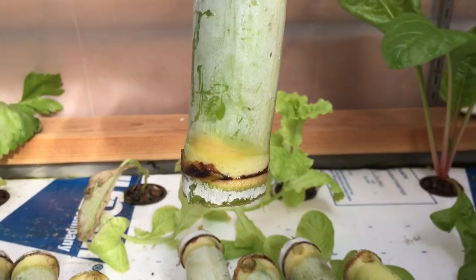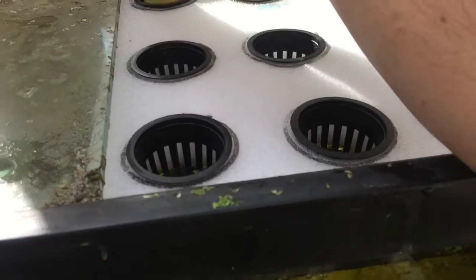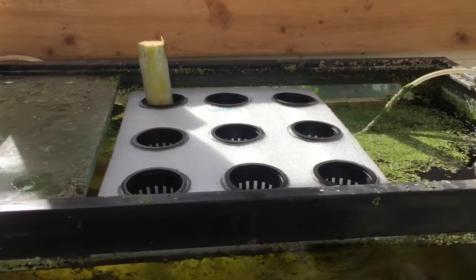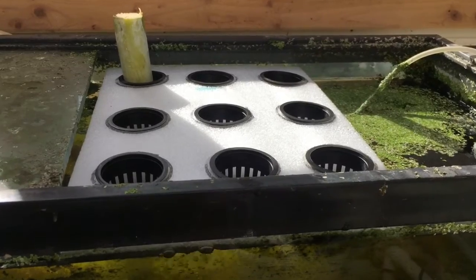So we're going to stick them in the water and they're going to start shooting roots. I got my little cups and I'm just going to throw them in the water. They're basically just going to sit in there and float. They'll shoot the roots and then I can move them to another section in the aquaponics or out to the soil when it warms up, because right now it's wintertime.